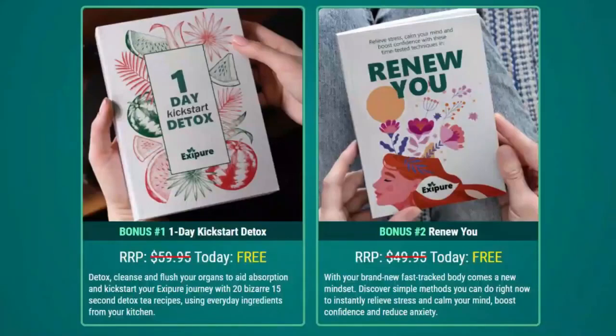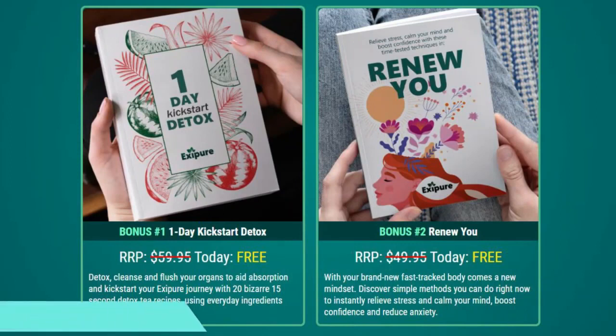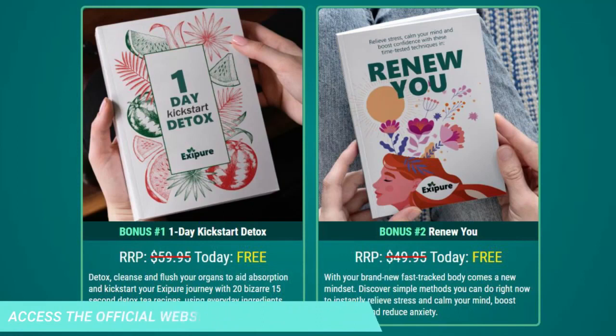It is also important for you to know that Exipure has no side effects, as it is natural. I wanted to record this video to tell you to be careful with the site you are going to buy Exipure from, and also, if you buy the product, do the right treatment and take it seriously.